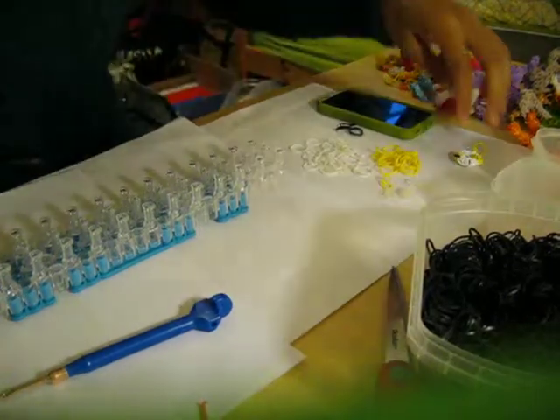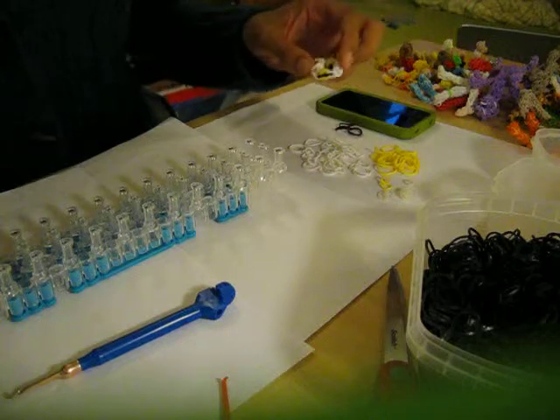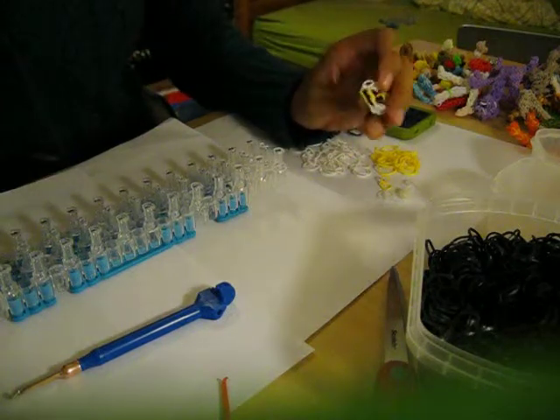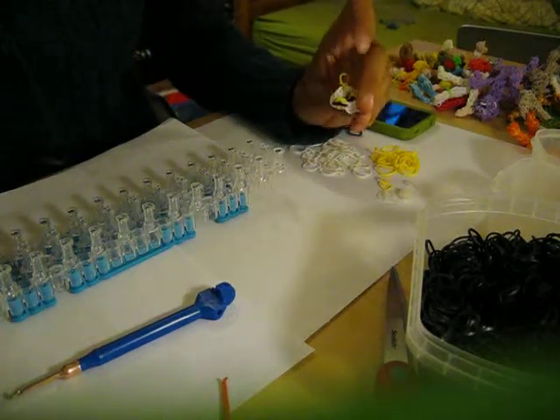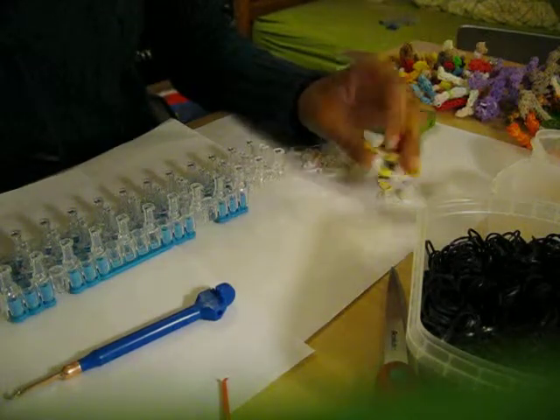Hello, Simone here from Munchens Loom. Today I will be showing you how to do the harp of Cacophonics. I will be showing you how to do Cacophonics as well later on, but this part of the tutorial will just be his harp.